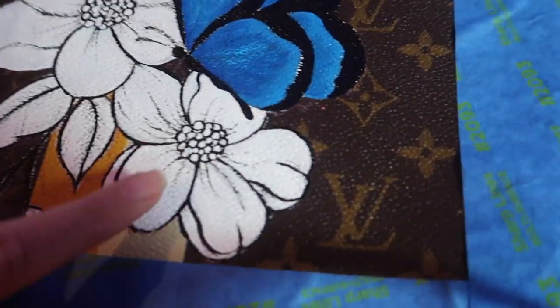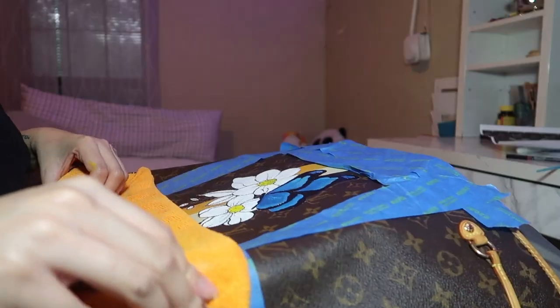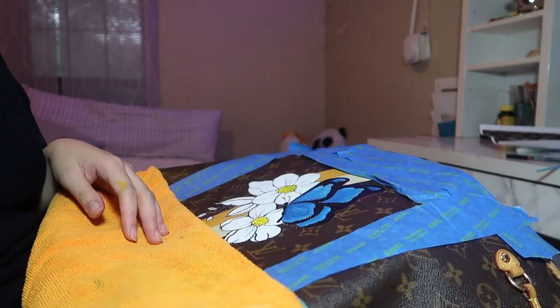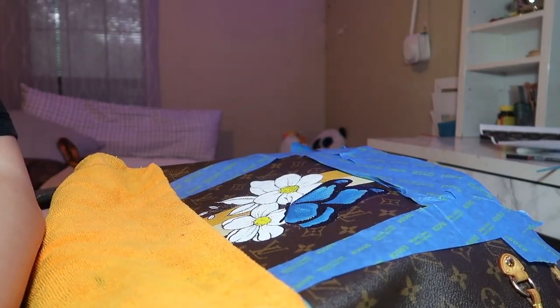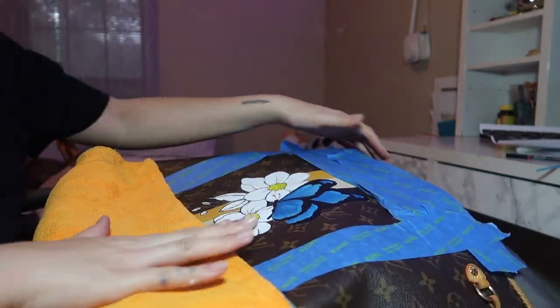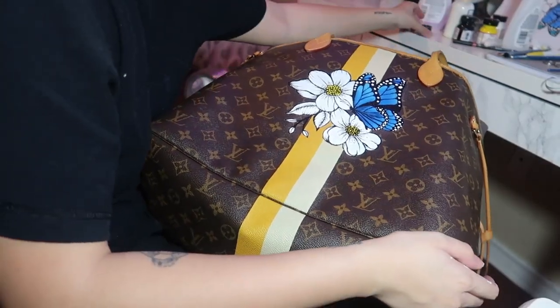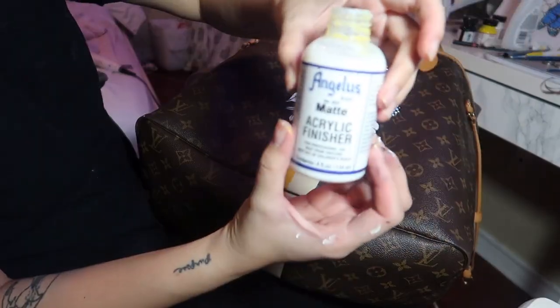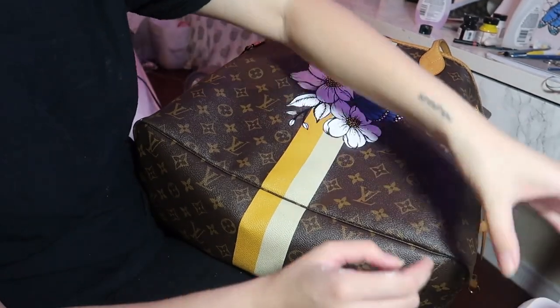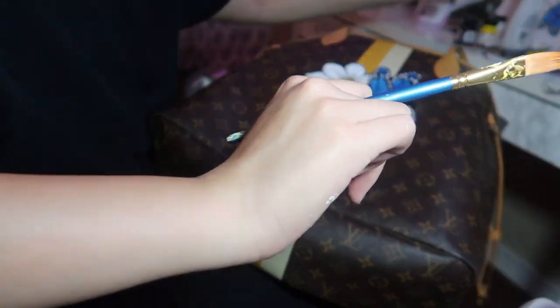I'm working on the flower insides — I'm thinking yellow. I clean up around the butterfly, blow dry it, and then apply the matte acrylic finisher as the last step. I shook up the finisher and used a designated brush to apply it over the finished design.